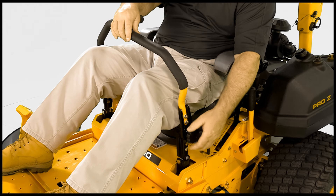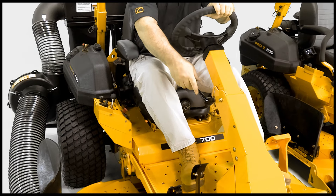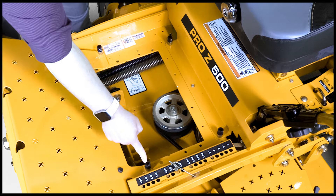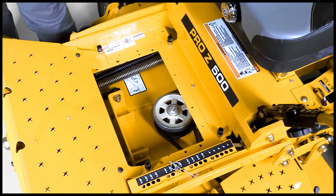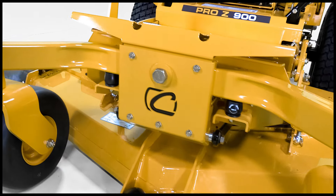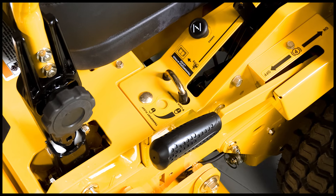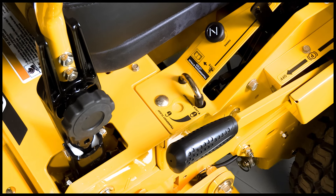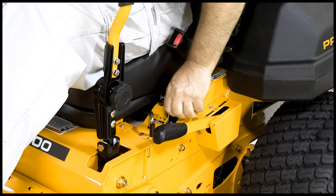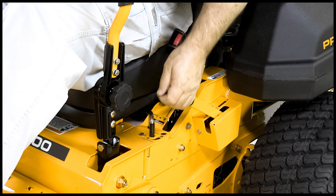Quick adjust lap bars and quick adjust steering column make it easy to match multiple size operators. The iso-mounted foot platform reduces vibration. On the 700 and 900 series, iso mounts on the front axle provide additional vibration dampening over rough terrain. To the left of the operator, you'll find a deck release lever for transport or float, allowing the deck to float up and down when moving the foot pedal, as well as a quick engagement park brake lever and quick release hydro lever integrated into the park system.